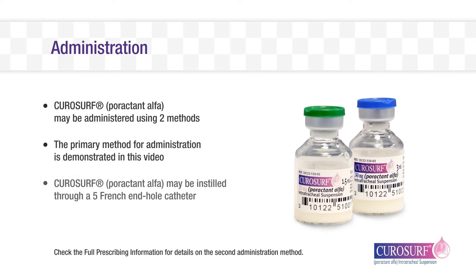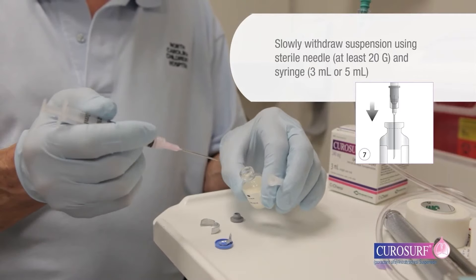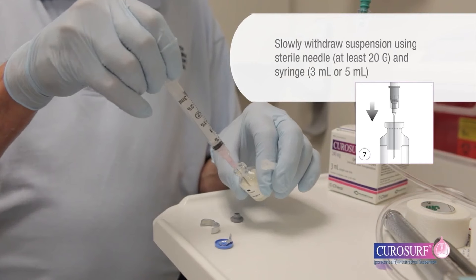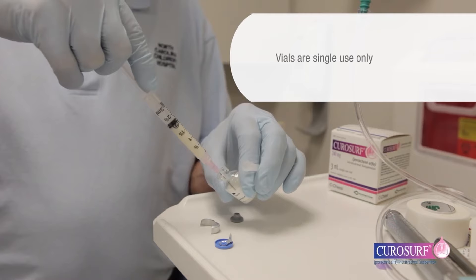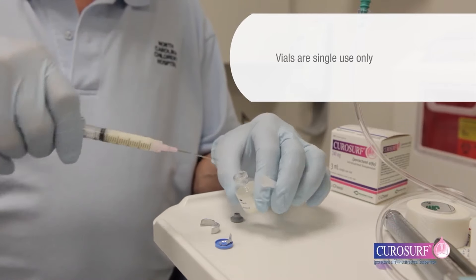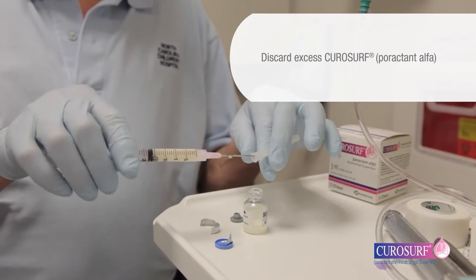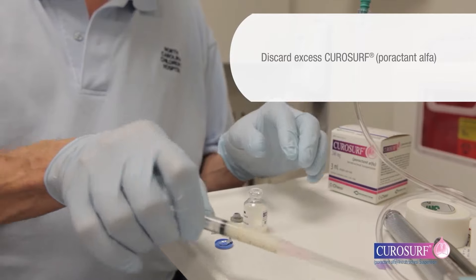CuroSurf may be instilled through a 5-French end-hole catheter. The suspension should be slowly withdrawn from the vial using a sterile needle, at least 20 gauge, and a 3 or 5 milliliter plastic syringe. Given that each vial is for single use only, it may be easiest to withdraw all content from the vial, discarding excess CuroSurf, so that only the total dose to be given remains in the syringe.